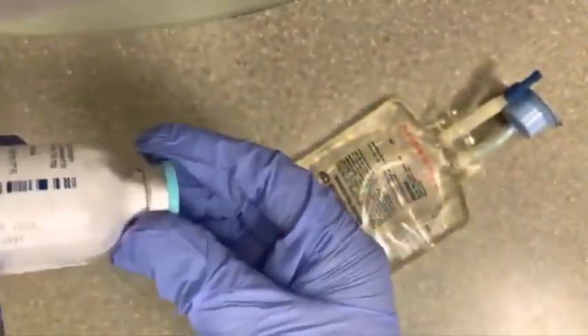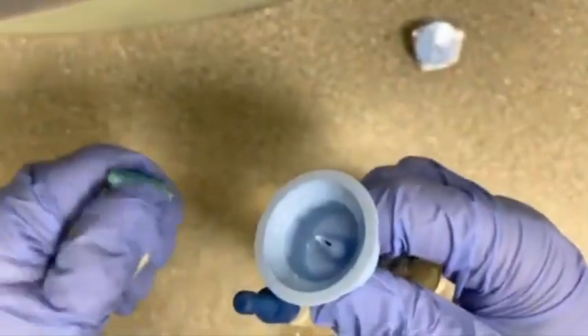Okay, so first step: grab what you need — your saline bag and your Zosyn. Flip your Zosyn vial upside down, pressing all the powder down to the bottom, and leave it like that. Now pull the tab off of your saline bag, then go ahead and pop the top off of your Zosyn and connect the two.